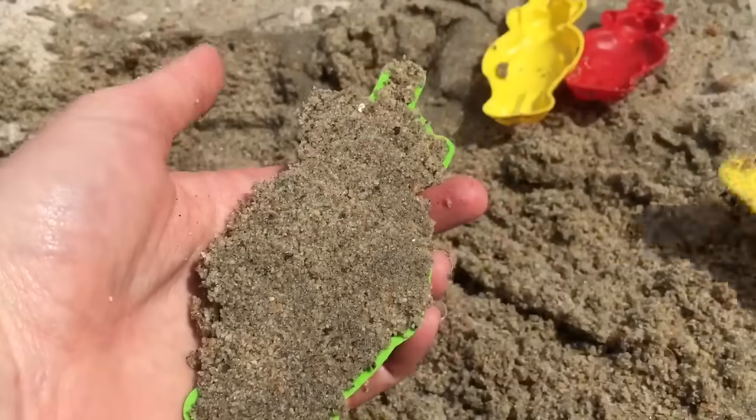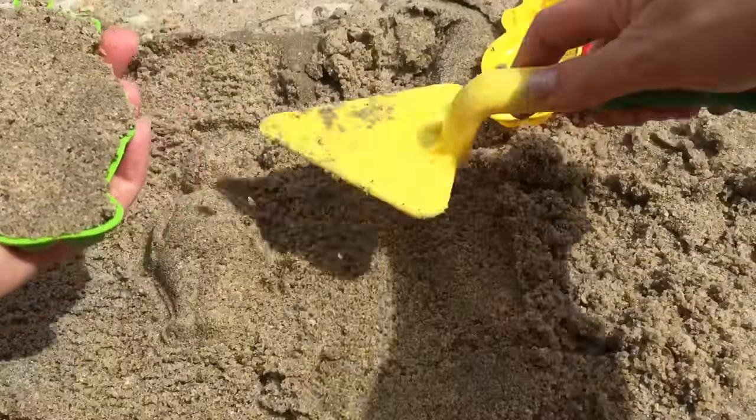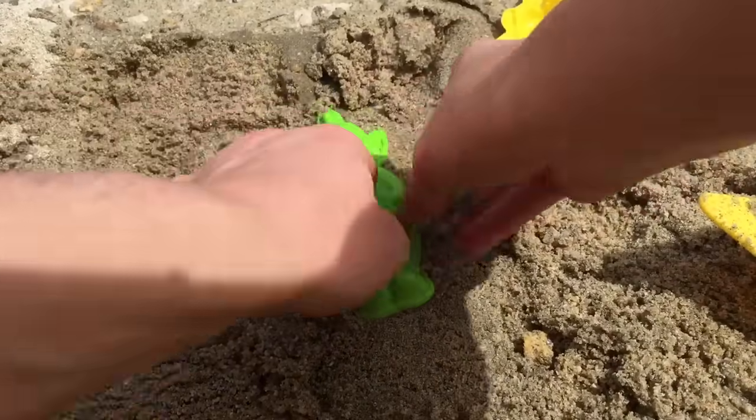Now let's make Dipsy. We'll put Dipsy right beside Tinky Winky.